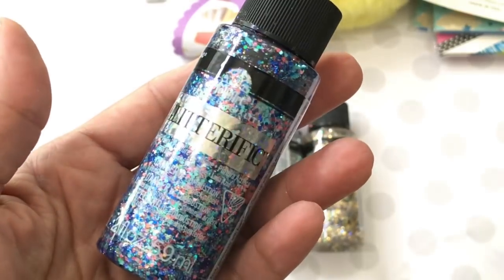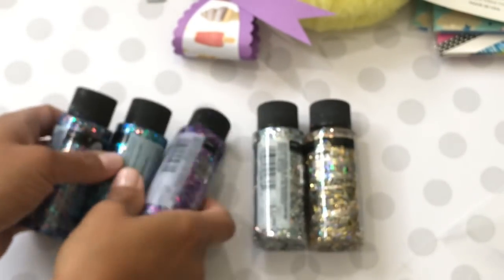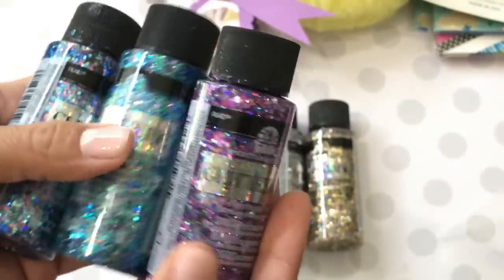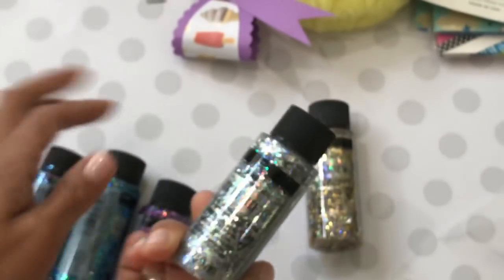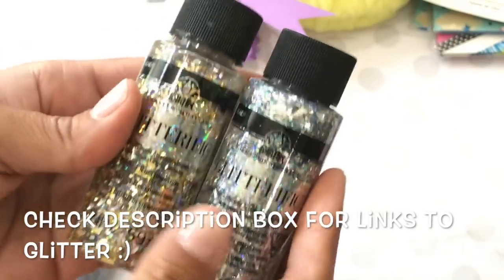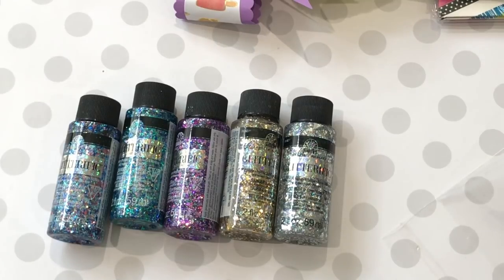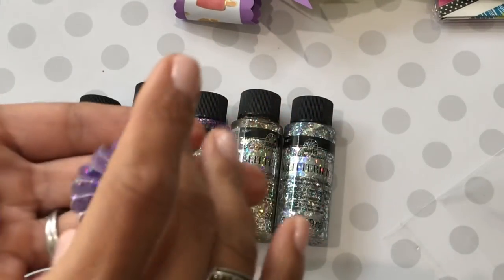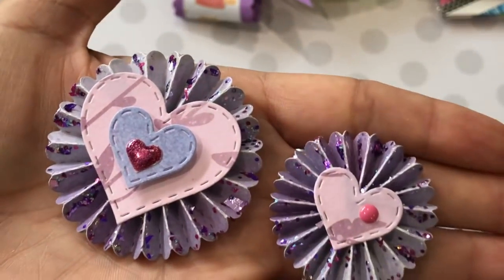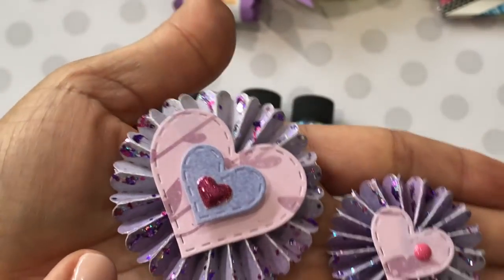You can get different colored packs of Glitterific. The pack I got came with five colors: a blue, a turquoise and blue, a really pretty purple, a silver, and a gold — all together in one pack from Amazon. It has these little flakes that are really really shiny, like giving your project confetti. Absolutely gorgeous.